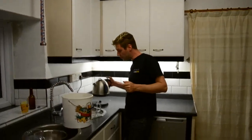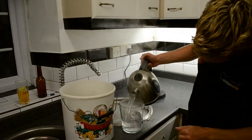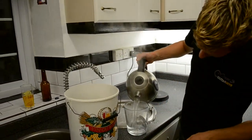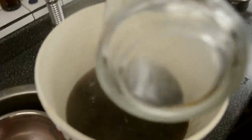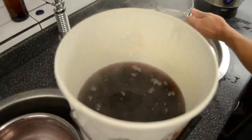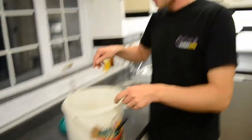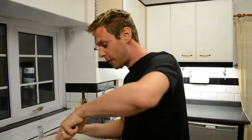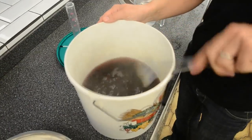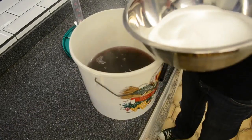The kettle has boiled for the second time, so we'll put another three pints in — that's six pints total. I should mention I already washed the blackberries before putting them in. Let's give this a quick little stir — it's basically blackberry-flavored water at this point.